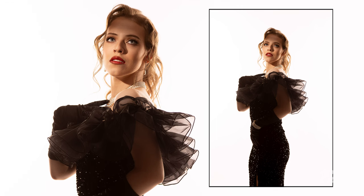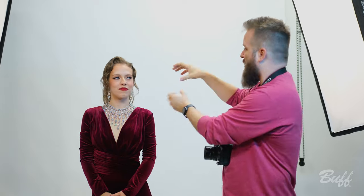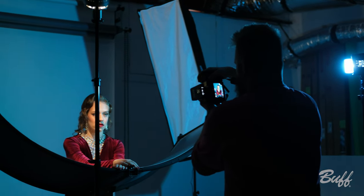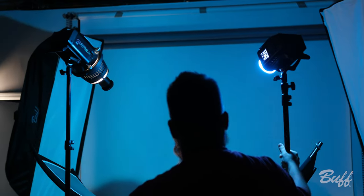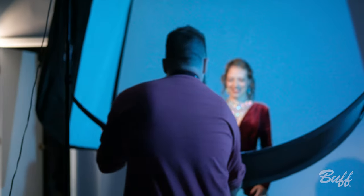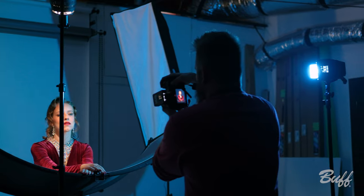Now we have a new outfit, which means a new lighting setup. For our main light, we've still got the Eclipse optical snoot shining down. Right here we've got our Celestial going bare bulb with a blue color gel on it, so it's going to give us a nice blue fill. And I'm going to add in this little reflector here to give us some nice cool headshots.